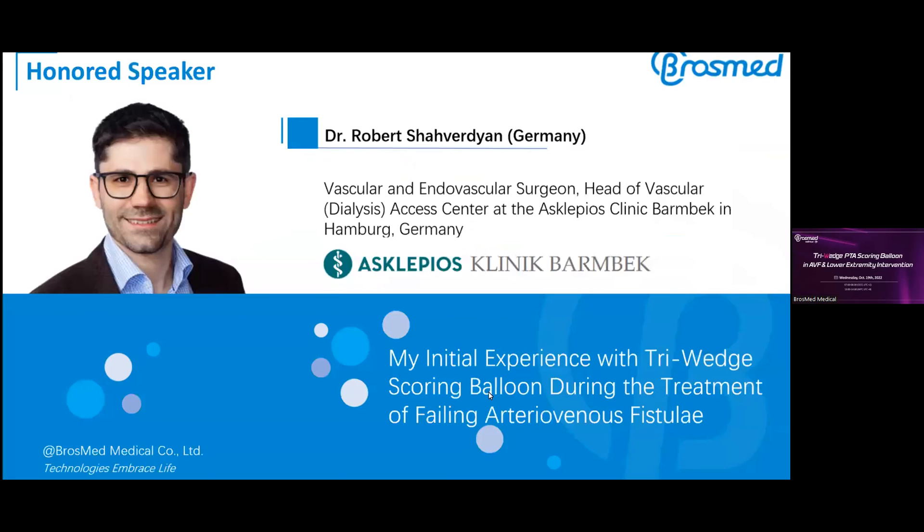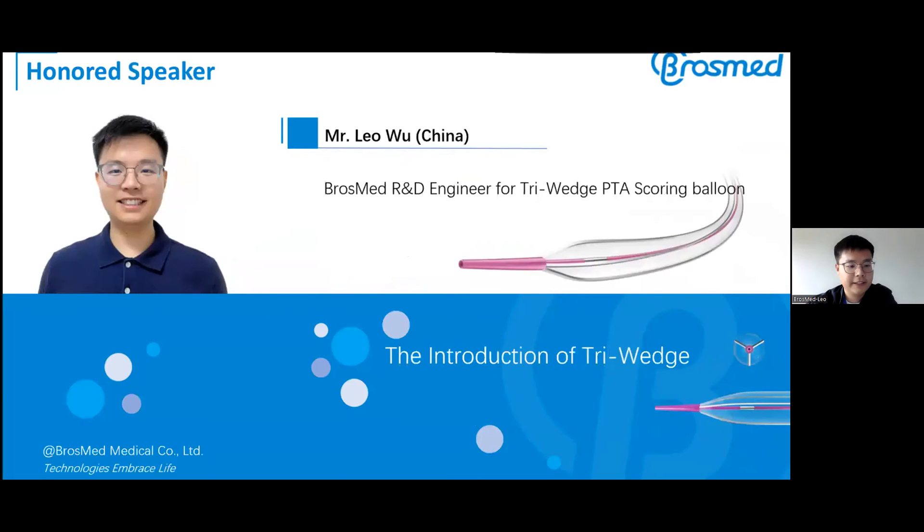Thank you, Leo. Any questions from our audience or experts? There is a question from Su Lim Park: do you know the peripheral cutting balloon blade height compared with the Triwitch wire height? Mr. Leo, can you answer this question? The question is: do you know the peripheral cutting balloon blade height compared with the Triwitch wire height?